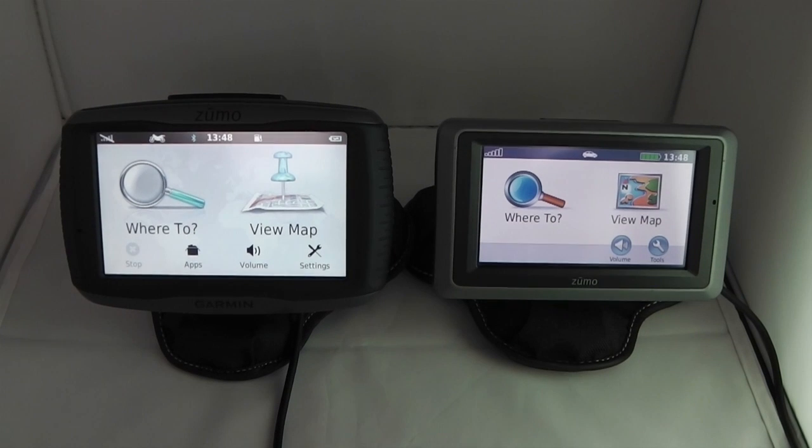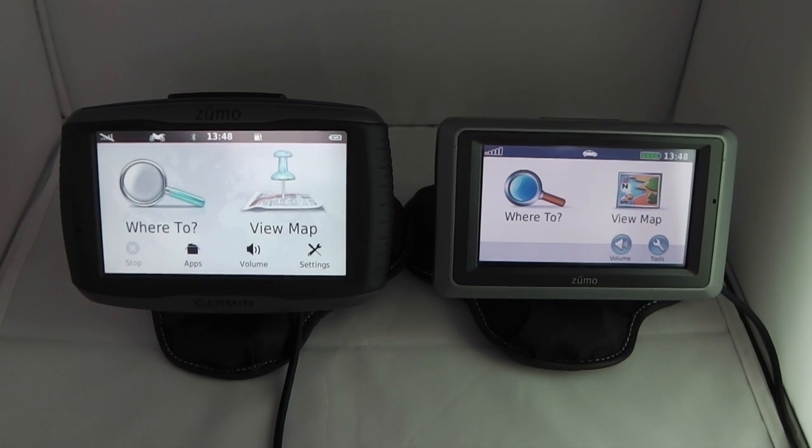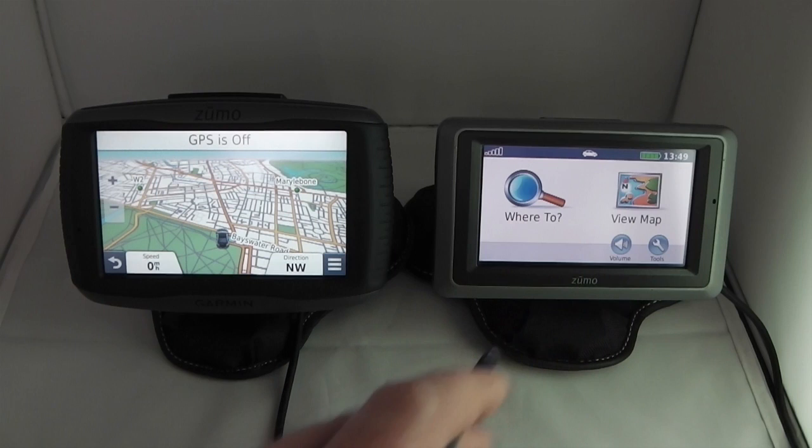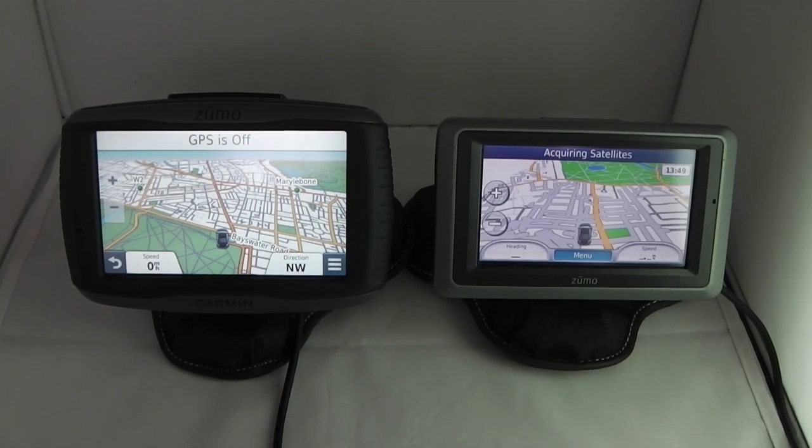Considering graphics, the 590 LM has a much sharper, higher resolution display. The overall look and feel is more modern compared to the 660, which has a more cartoony appearance. Looking at the map on both devices, the map on the 590 LM is more detailed and easier to read, whereas the 660 has that cartoony style.